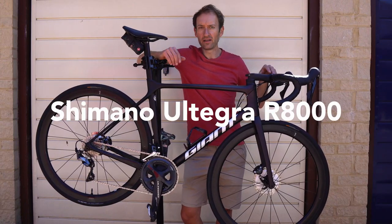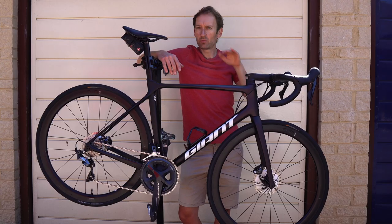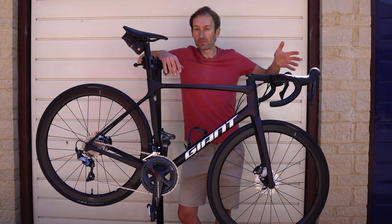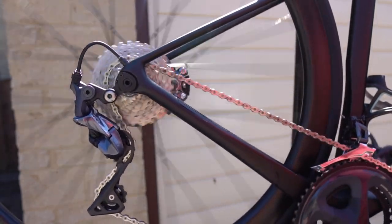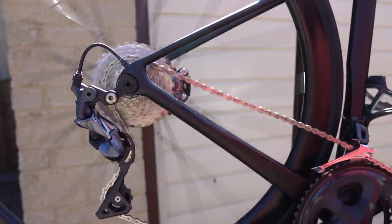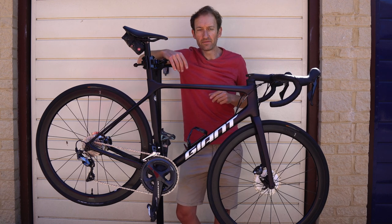It's called the Shimano Ultegra R8000, to give it its full name. If you know Shimano's groupset range, you'll know there's Dura-Ace at the top as used by the pros, Ultegra in the middle, and then 105. Between these three groupsets, it covers a wide range of road bike prices, from £1,000 entry-level bikes right up to £10,000–£12,000 super bikes. Shimano applies all its latest technology to Dura-Ace first, and it eventually trickles down to Ultegra, 105, and further.